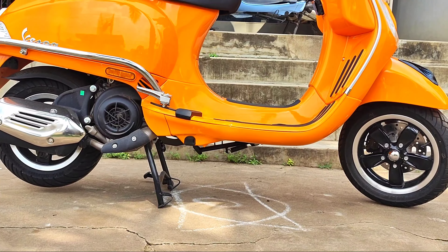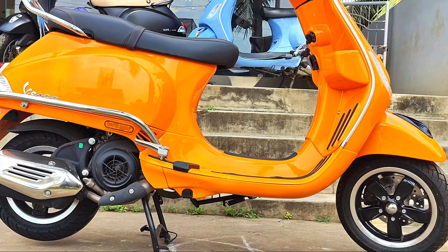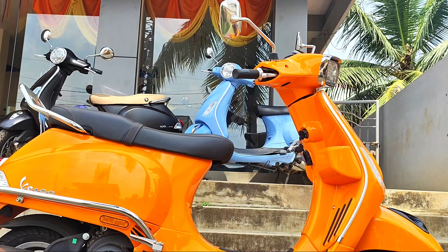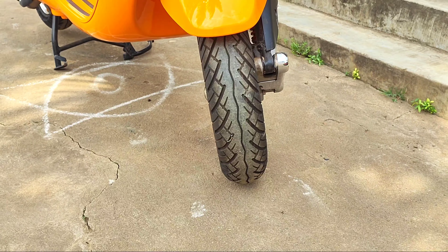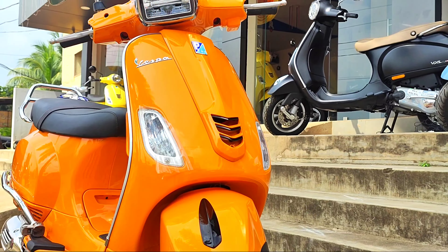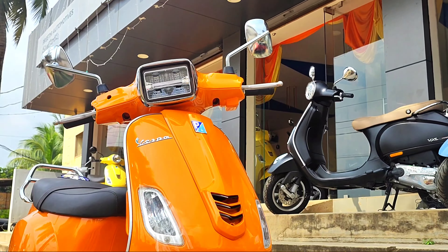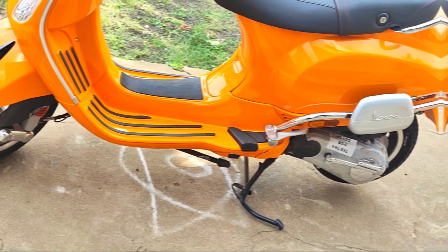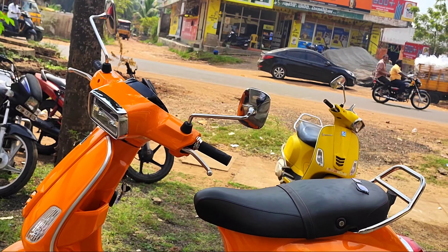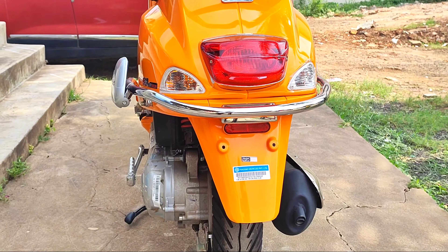Let's start with our video. The VXL SXL is a scooter and we are going to show it in the orange color. First, we are going to do a 360-degree view to show you all around the scooter.